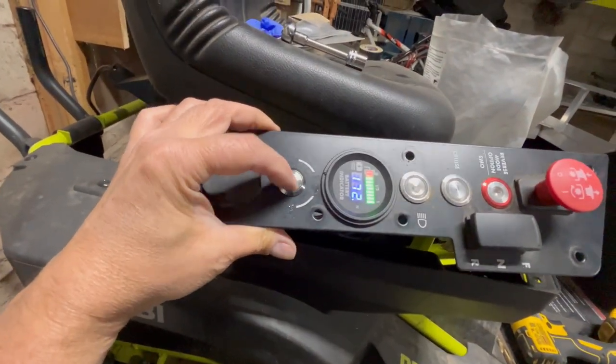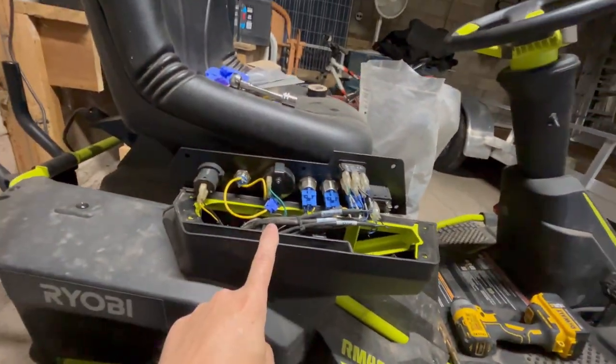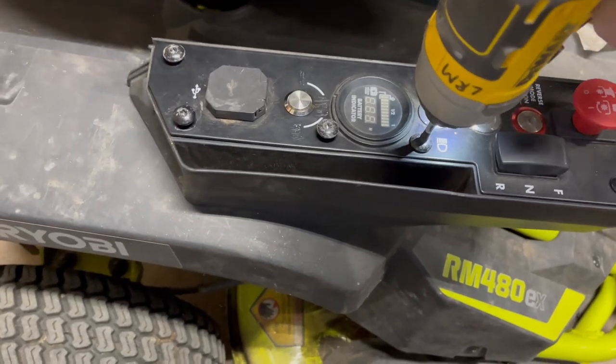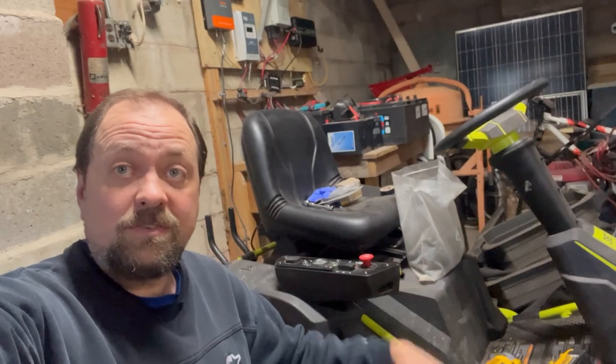Okay — 172. Yep, perfect. That's what we were looking for. We'll turn it back off and get this button back in place. With these bolts, make sure you start them all finger-tight before you use an impact driver. Everything's done — just got to get everything cleaned up and we're all finished.